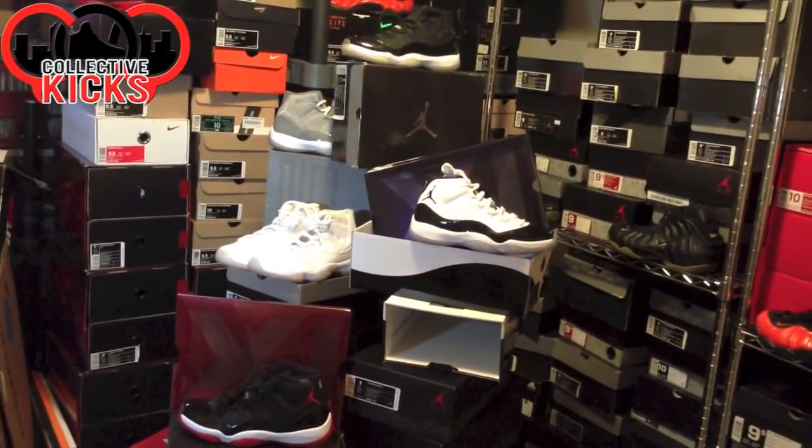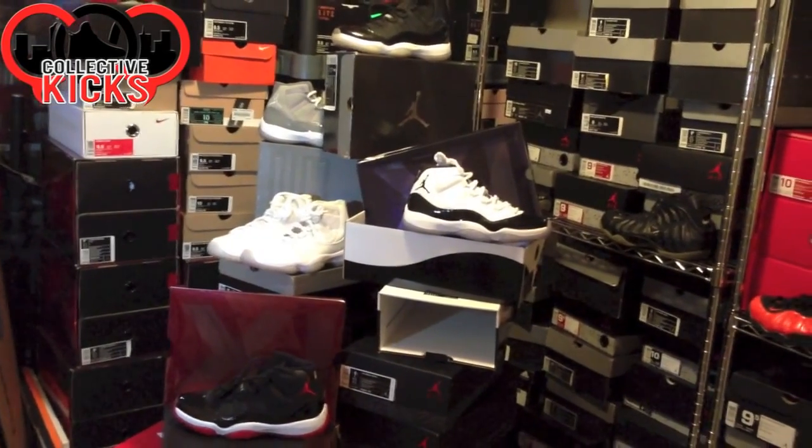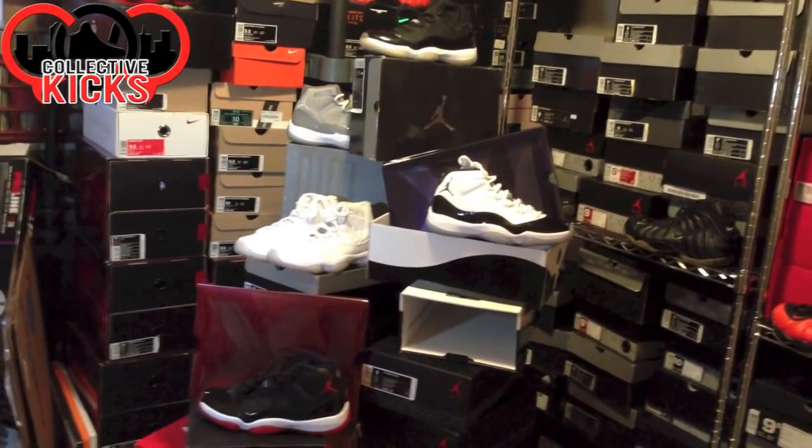Yo, what's going on guys? DJI here. I wanted to bring you guys a discussion video today on the Jordan 11 and the pullout boxes on the holiday release, the Gamma 11s.